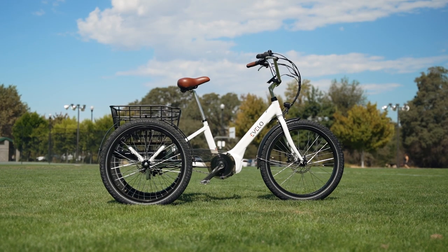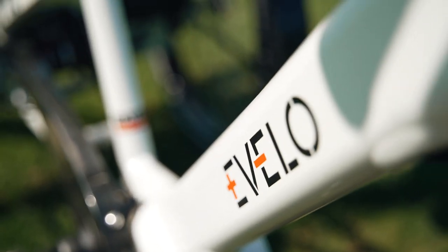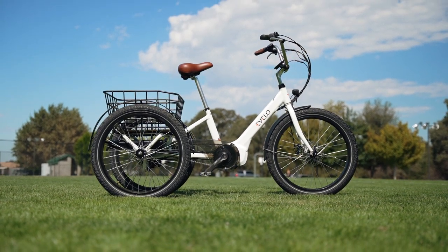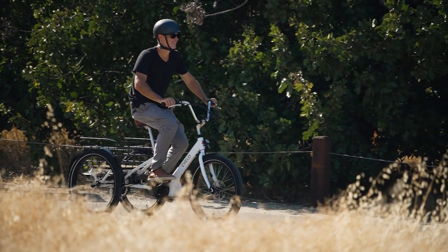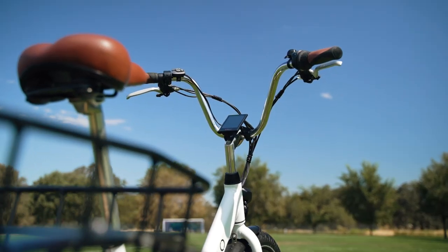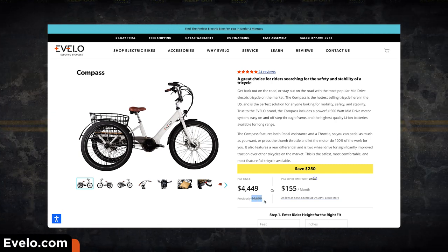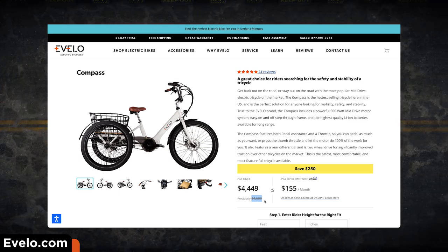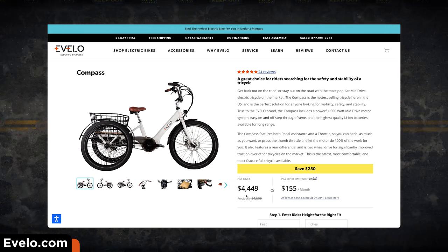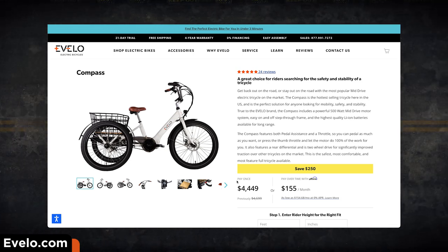It's hard to create the perfect electric trike but Evelo has come awfully close with the Compass. This three-wheeled green machine is expertly designed with all the right components in all the right places, representing the pinnacle of safety and stability for electrified three-wheelers. The starting price accurately reflects this — we're looking at an MSRP of $4,699 USD. At the time of this review, Evelo is offering a $250 discount, bringing the price down to $4,449 USD. That's still a lot of cheddar, but every bit of savings does help.